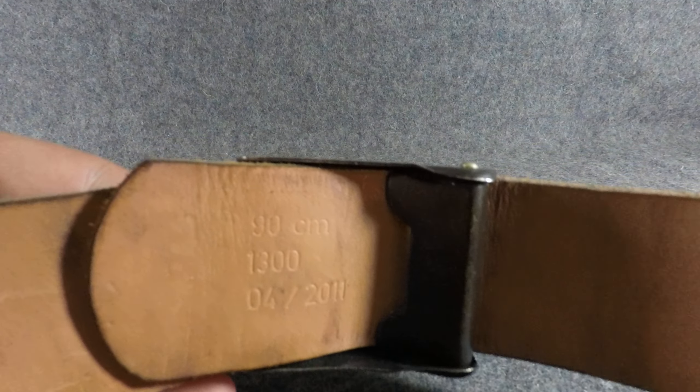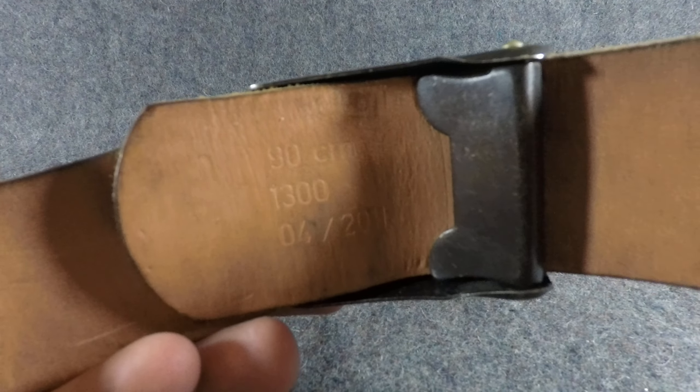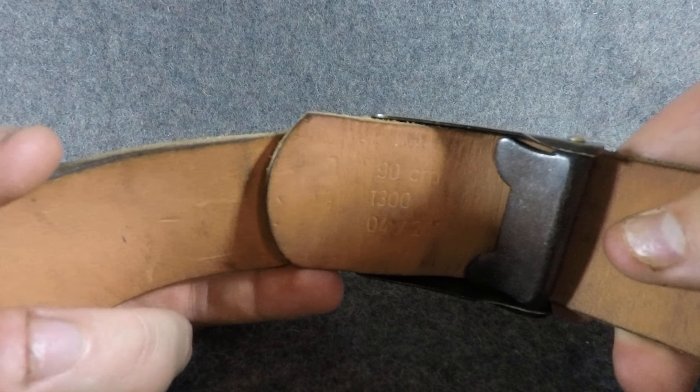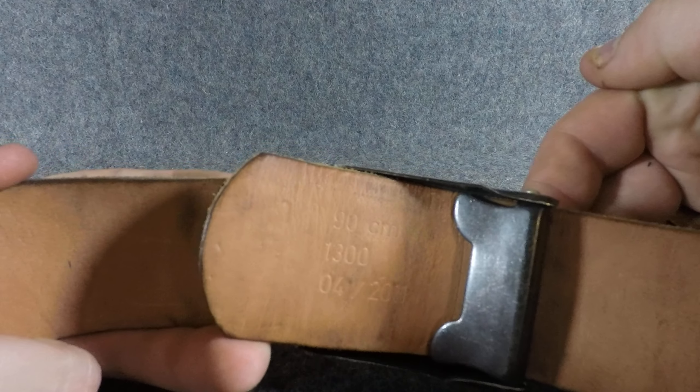These come in a few different sizes. This one's a 90 centimeter — that's kind of what some of them are marked like. These totally vary in just about every way. The buckle is a little bit different than what we're used to as well. Some of them are gonna have the two-prong buckle and some of them are gonna be like this.